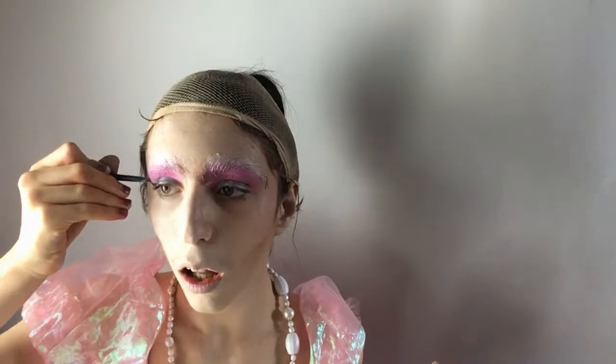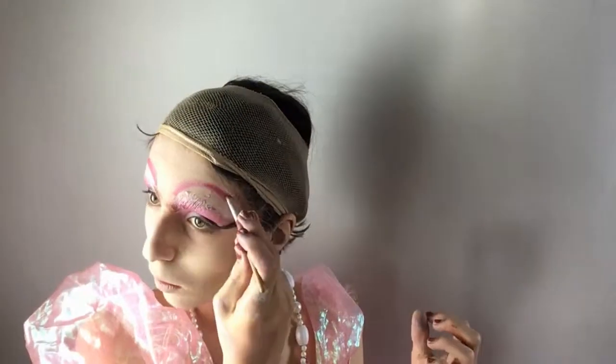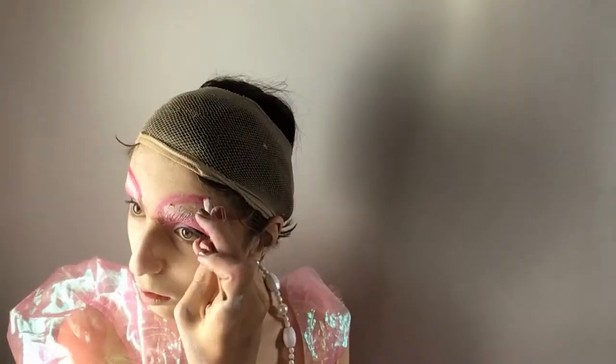Then I am using my Black Heart Beauty eyeliner to create a big, dramatic drag wing. Then I'm taking my Flash Palette and using that to draw on my big drag eyebrows with the magenta shade.